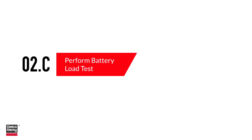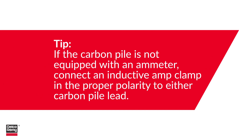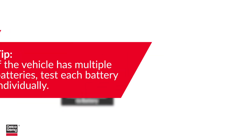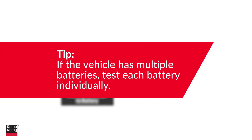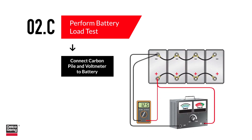To perform a manual load test, you'll need a carbon pile tester and voltmeter. Two quick tips: if the carbon pile is not equipped with an ammeter, connect an inductive amp clamp in the proper polarity to either carbon pile lead. Additionally, if the vehicle has multiple batteries, test each battery individually. With the engine off, connect the carbon pile tester's positive (red) lead to the battery positive post and the negative (black) lead to the battery negative post.